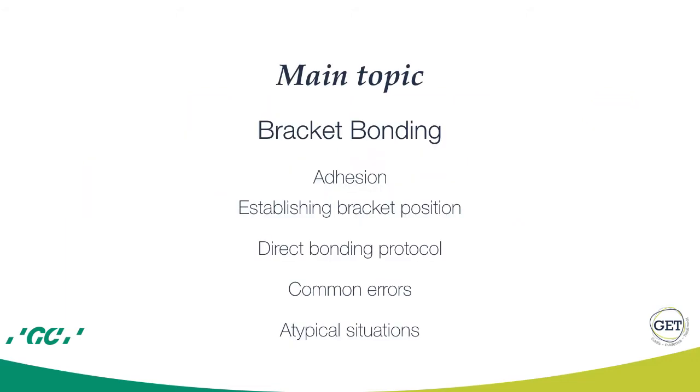Today's main topic is bracket bonding. It is going to be divided into smaller parts. This part is about adhesion. Other parts are going to be on establishing bracket position, direct bonding protocol, common errors, and atypical situations.